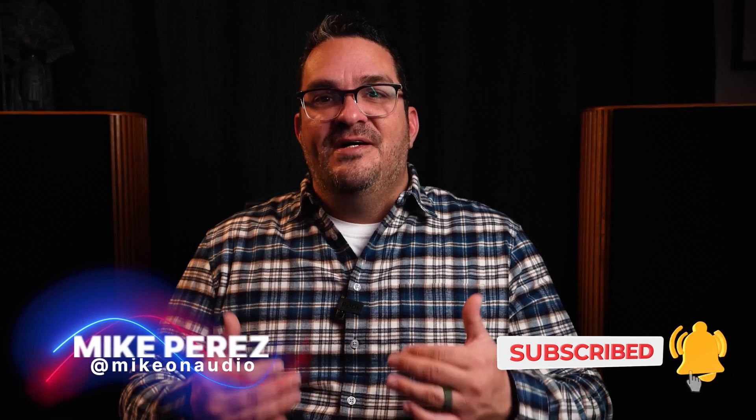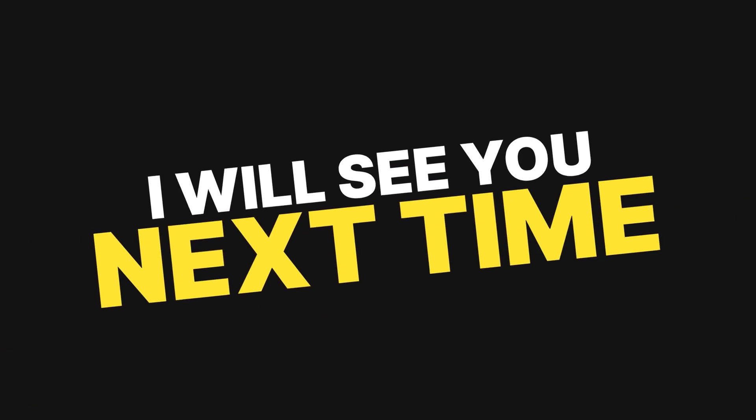A huge thanks to Purify, Audiophonics, and Ghent Audio for making this happen. If you enjoyed the video, hit that like button and subscribe to the channel. I'm Mike on Audio — as always, trust your ears and I'll see you next time.